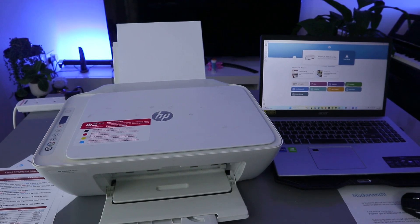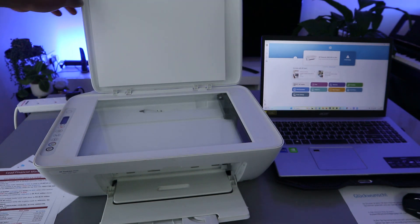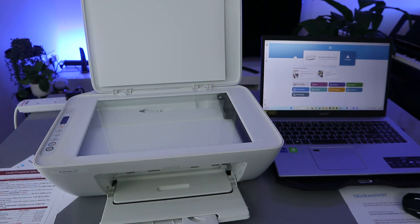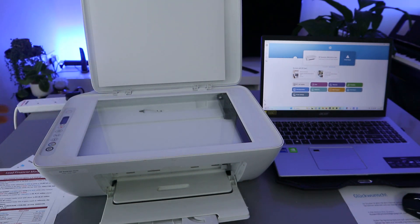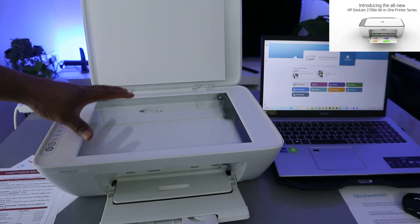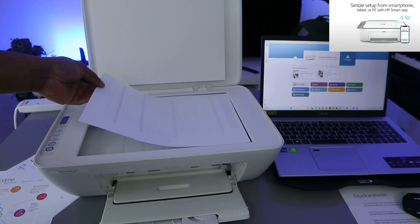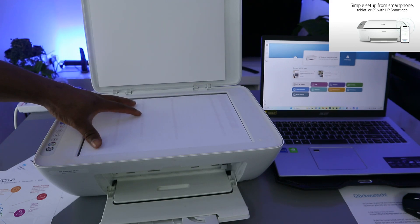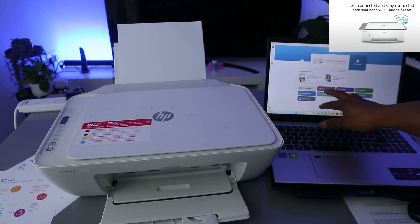Hey guys, welcome to the channel. If you are new, please consider subscribing. This is the HP DeskJet 2620 printer, connected to a Wi-Fi network and also to my laptop. I want to show you how to scan a document with this printer. To scan your document, place the document you want to scan face down on the glass and close it. Then from the HP Smart app, select Scan.